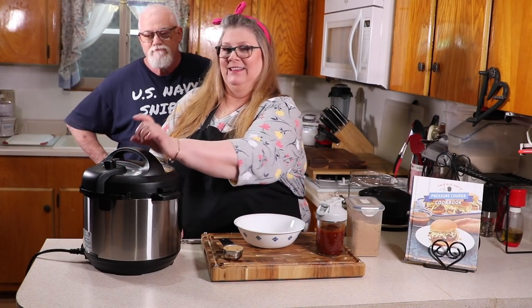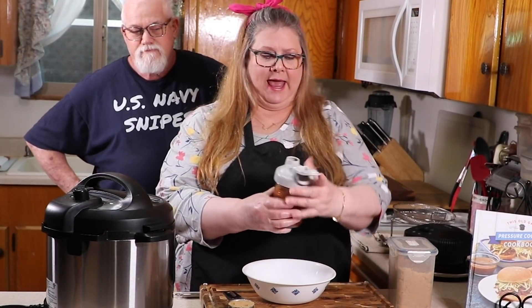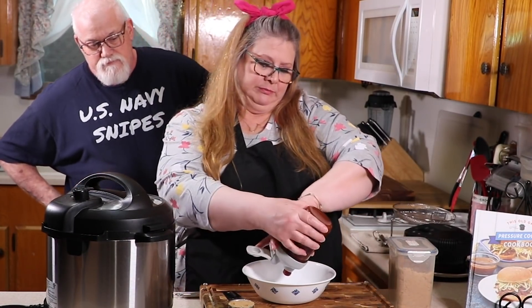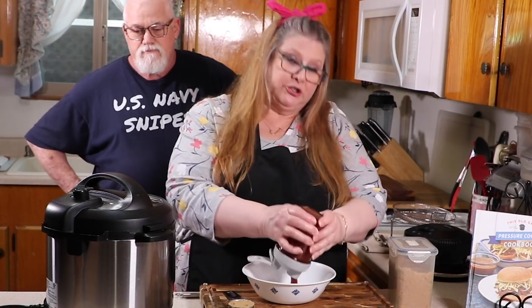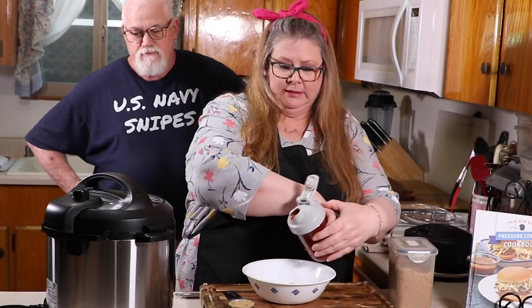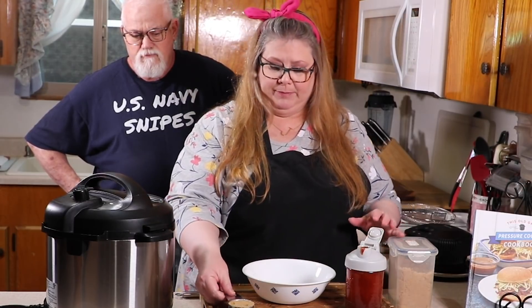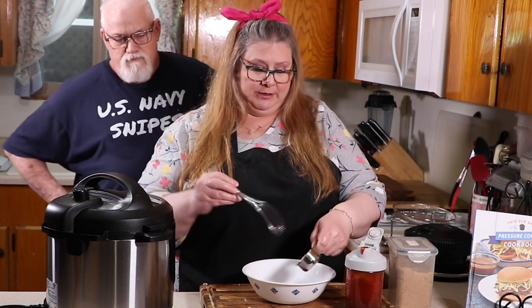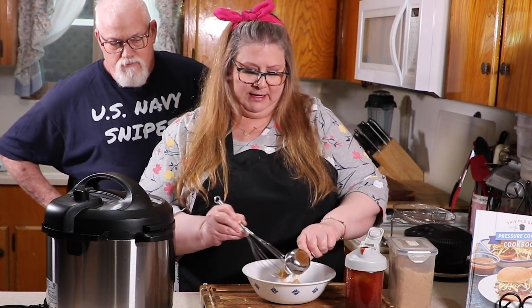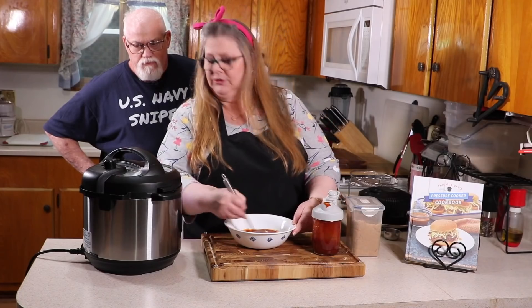While the pressure is releasing, mix up the barbecue sauce. Add some barbecue sauce into a bowl — make sure it's big enough that your meat will fit in. I make my own but you can use whatever brand you like. Mix it with some brown sugar and whisk that up nicely.